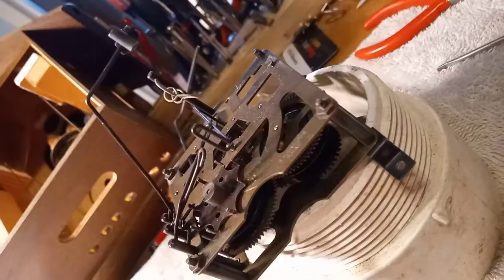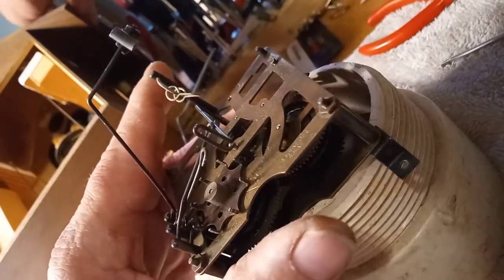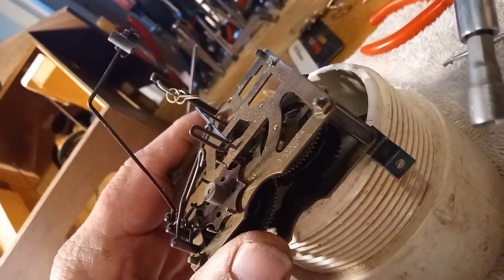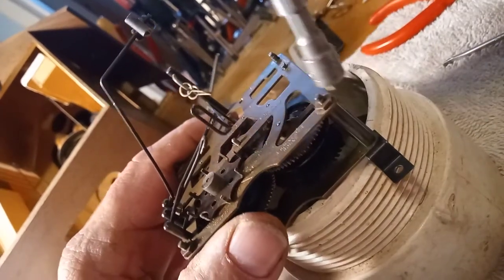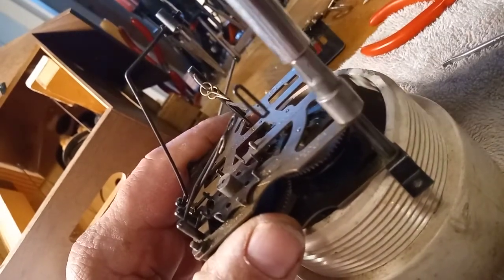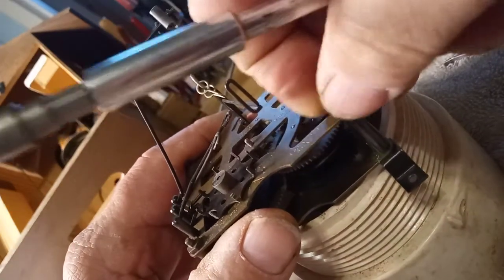I'm going to go ahead and do that now off-camera. Now I have the rack stop lever off. I'm going to go ahead and remove the nuts for the movement. I like using a nut driver so that I don't damage the nuts. You can use a pair of pliers if you want, but I prefer a nut driver when I can.